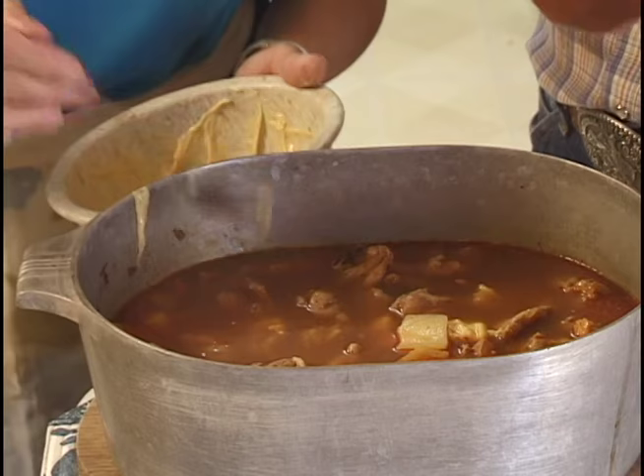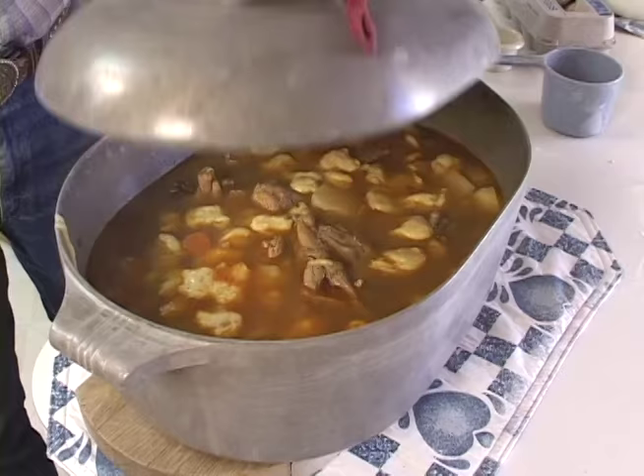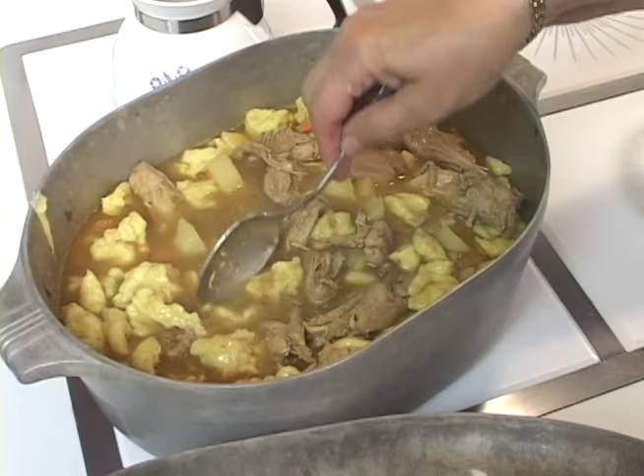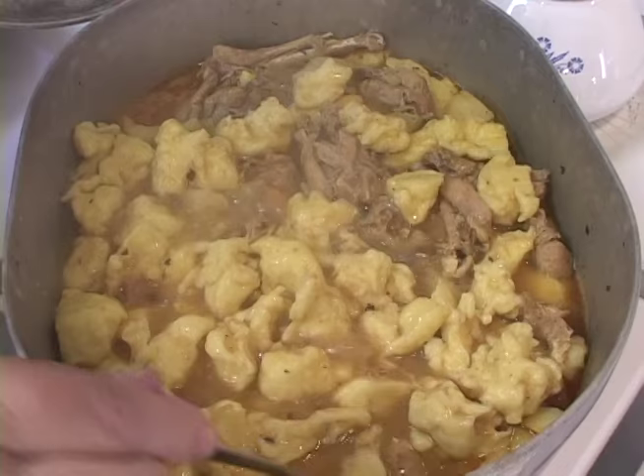Bit by bit you get it all in there, bring it to a good boil, and it's ready in about ten minutes. The dumplings puff up nicely for the little bit of dough put into the boiling broth. I leave the bone on the pheasant because it gives the dish a whole lot more flavor. This whole dish is now ready to go to the table.